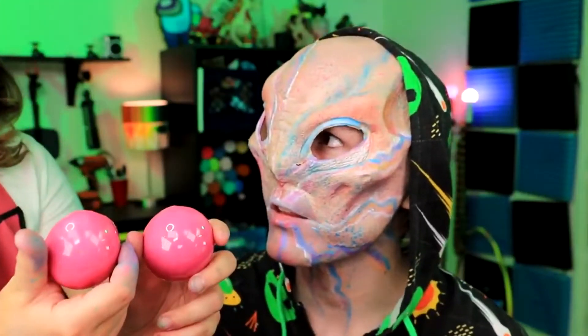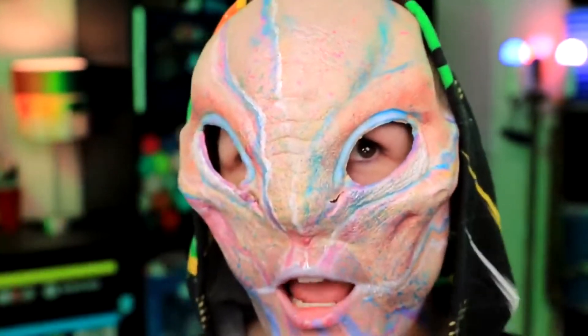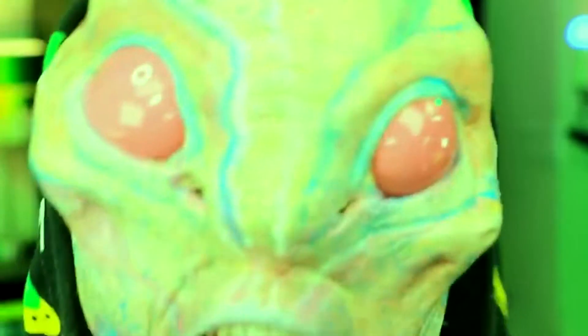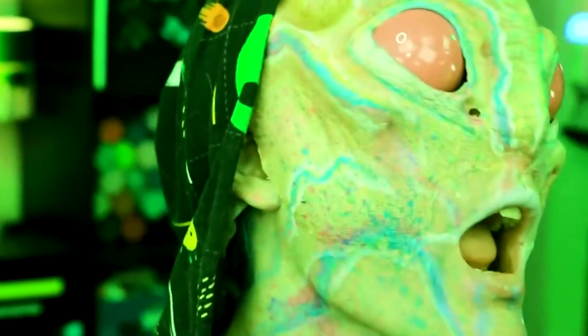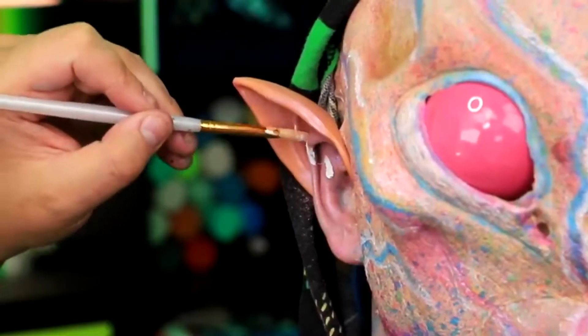Am I going to be able to see in these? Definitely not. Insert the eyes into my eye holes. I definitely can't see at all. Now we're going to add some ears — this is the last touch. And we're done.